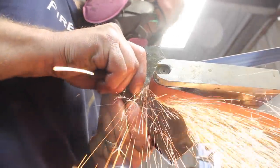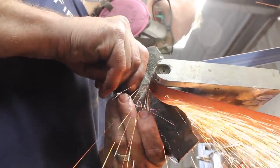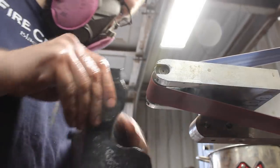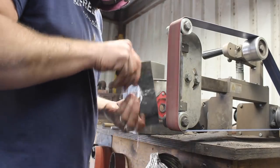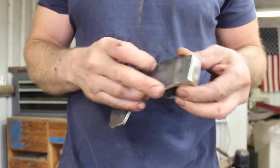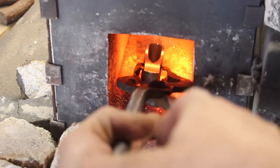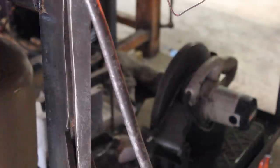I like to clean up the profile and get everything straightened up before heat treat. That way the only grinding left to do after heat treat is the actual bevel for the edge. So that's looking pretty good. You'll notice that the edge is still quite thick, but this being 4140 in a water quench it'll harden up just fine. So we're going to normalize this several times before we harden it — this is important because it relieves all the stress in the steel that we've created during the forging process.